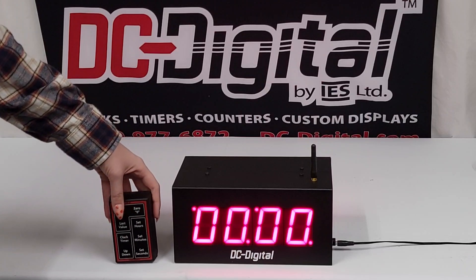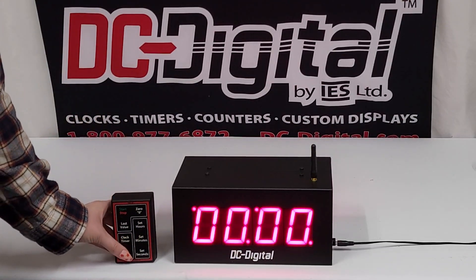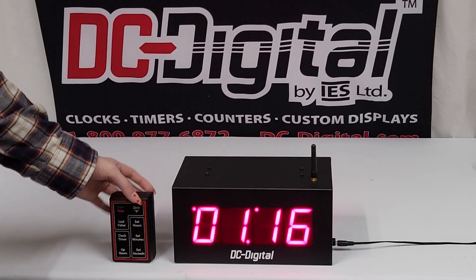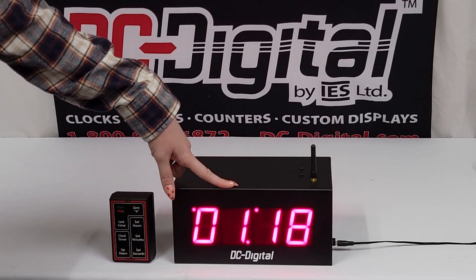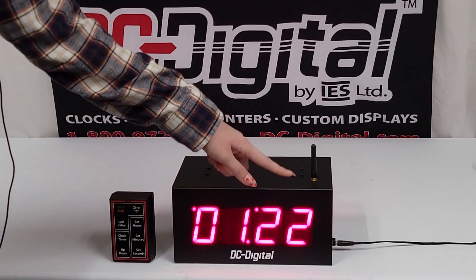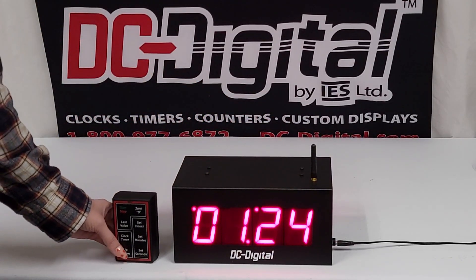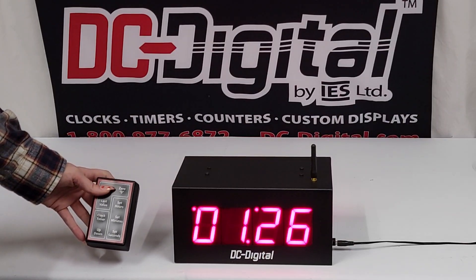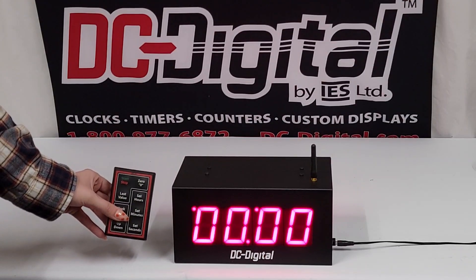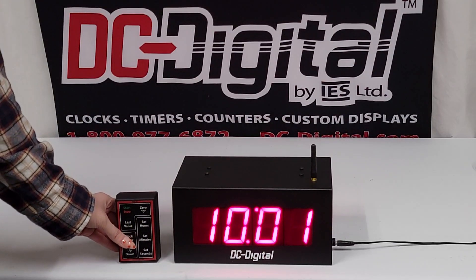To stop that you can just zero it out and check back in on our up timer. It's been a minute now, so the minute has shifted to this digit and that is the seconds, instead of having the seconds and then hundredths of a second. We can stop that one as well, zero it out, and then go back to our clock function using the clock/timer button.